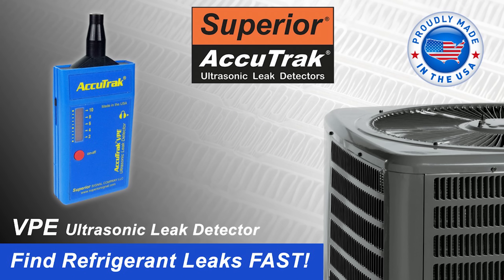This video is sponsored by our friends at Superior AccuTrack, and I have a link to the videos I made using their ultrasonic leak detector down in the description section below.